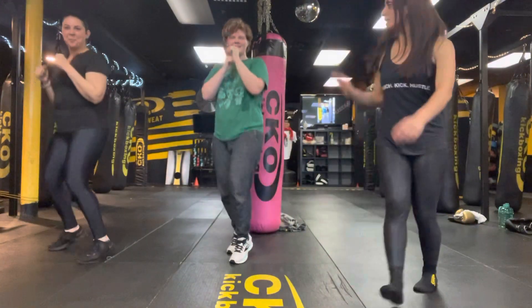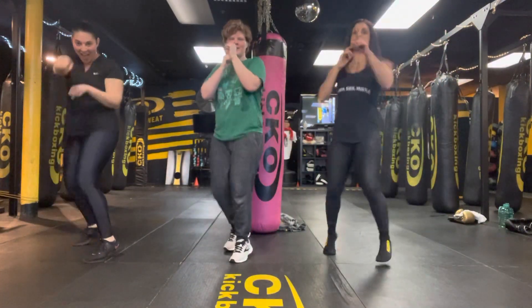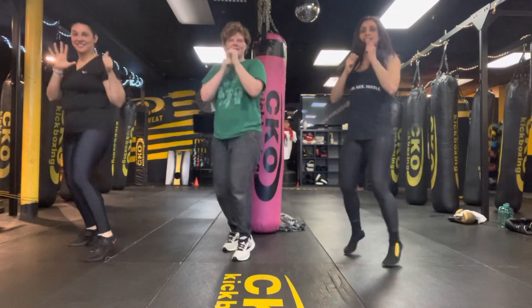Hey guys, it's Motivation Monday here, team at the club. We've got Marianne here representing for day six. This is day six of our channel.